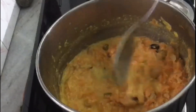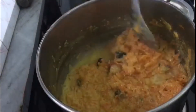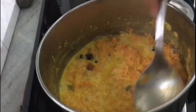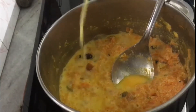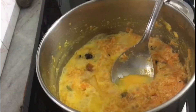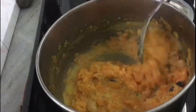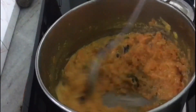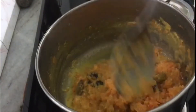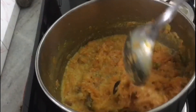We will cook for a little bit more. I am going to put it in the pan. Then I am going to turn off the flame and put it in the pan.